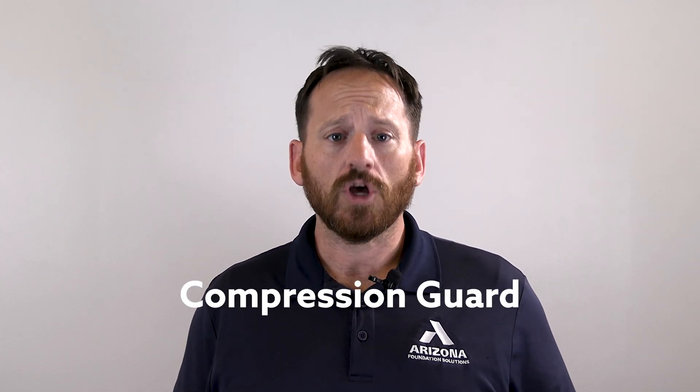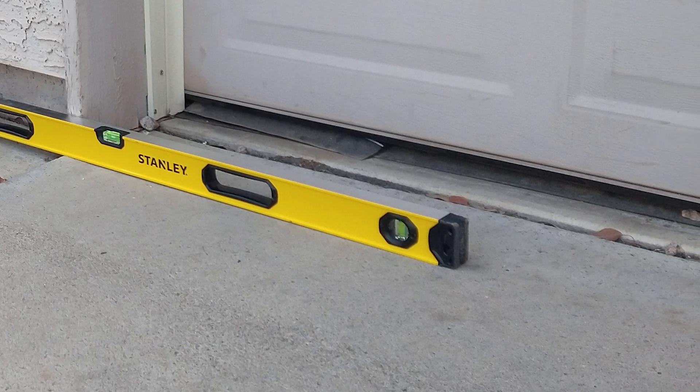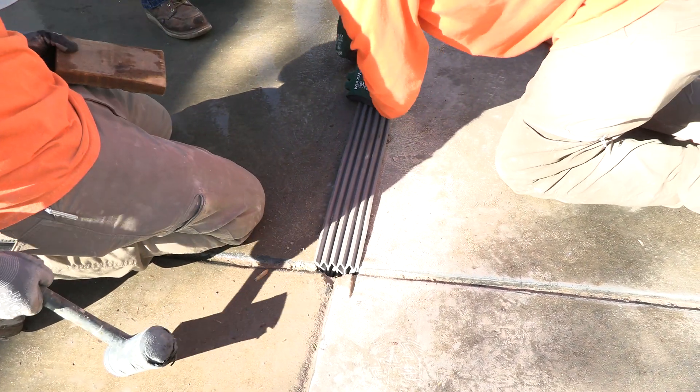Expansion joint options: if your expansion joint is failing, you can have it replaced either by DIY methods or by professional installation. If you decide to go the professional route, we have an effective and long-lasting expansion joint we install for our customers called Compression Guard. Compression Guard replaces the fiberboard expansion joints used in most residential driveways with an engineered expansion joint that can flex with concrete movement during seasonal changes.